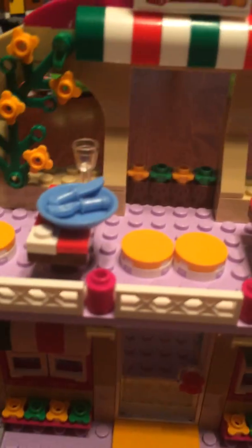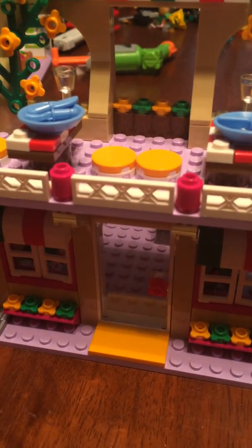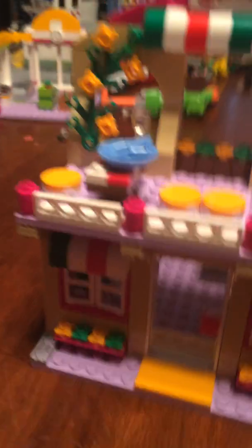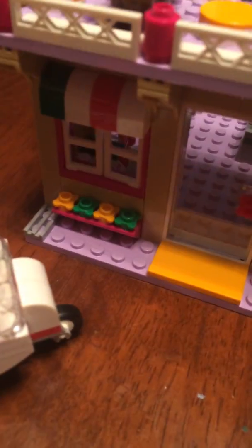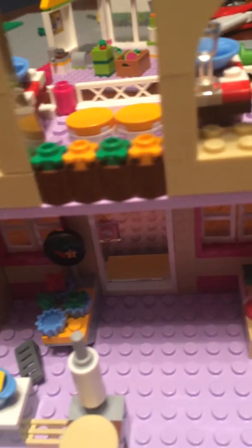That is the Lego Friends Pizzeria. On a scale of 1 to 10, I would definitely give this an 8. If you don't have a Lego Pizzeria, it doesn't matter if it's made for boys or for girls — it's still a really great set. My only complaints are that the delivery buggy doesn't have a steering wheel, and you can't get up to the top by stairs or ladders because they don't have any. But those are my only complaints.